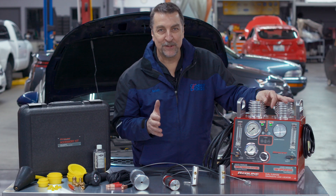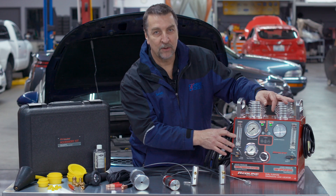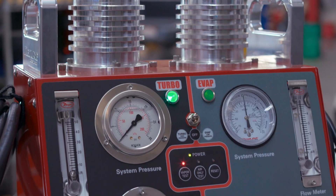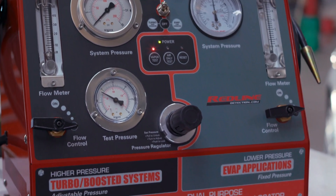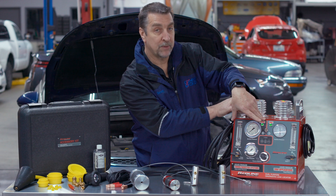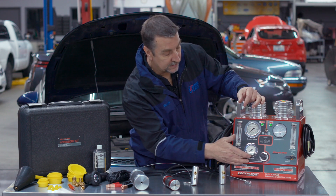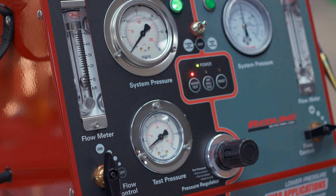Hi, it's Scott Brown with a P10 review of the dual purpose diagnostic leak locator by Redline Detection. This unit is two tools in one. It has a low side evaporative diagnostic section and it also has a high pressure system that allows the technician to accurately control the pressure all the way up past 20 psi.